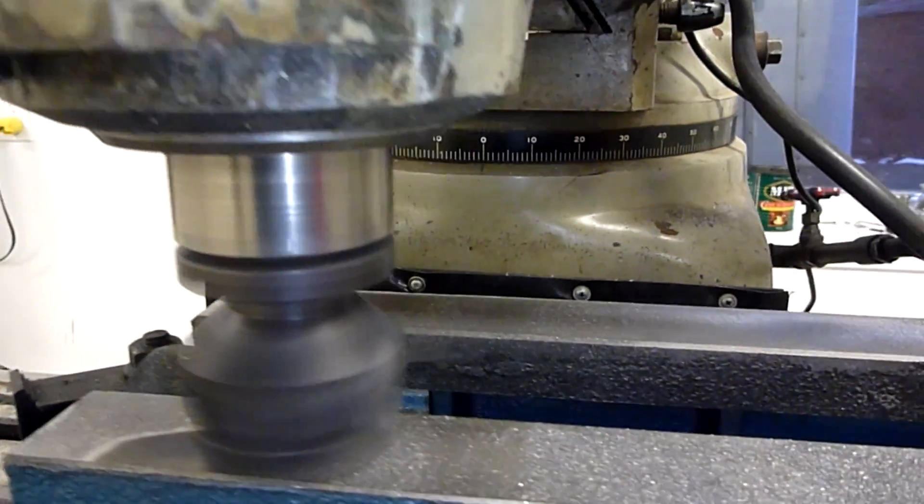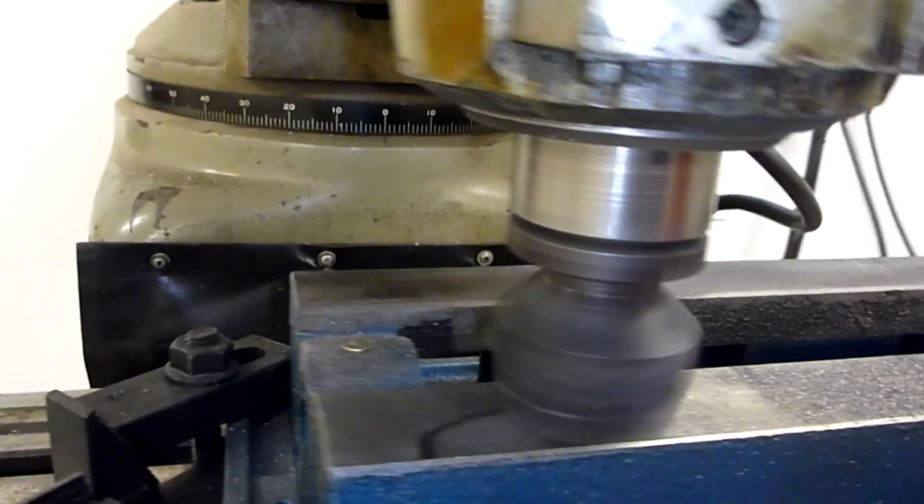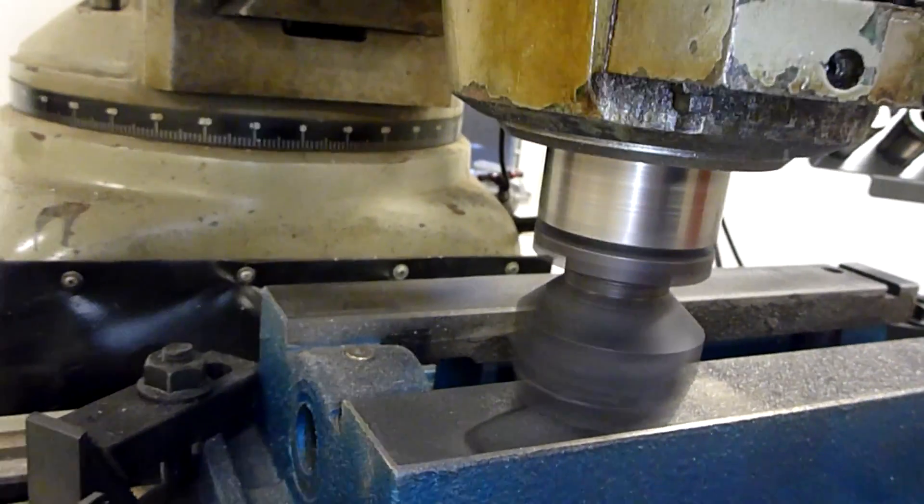It looks like we're taking off about 10 thou on the high side and not even touching on the low. So we're going to have to make a few passes here.